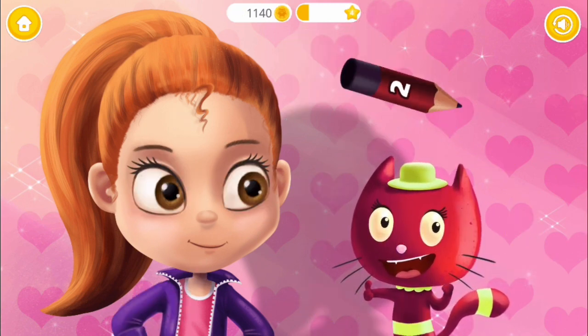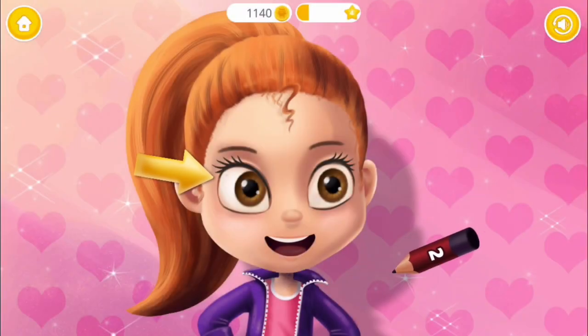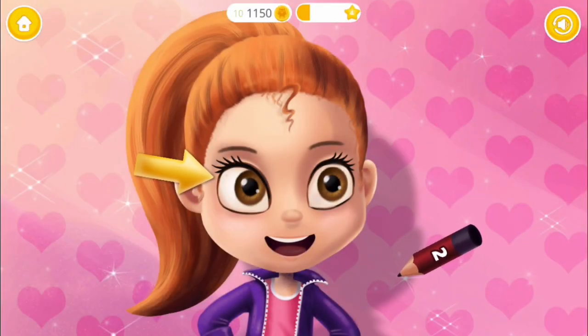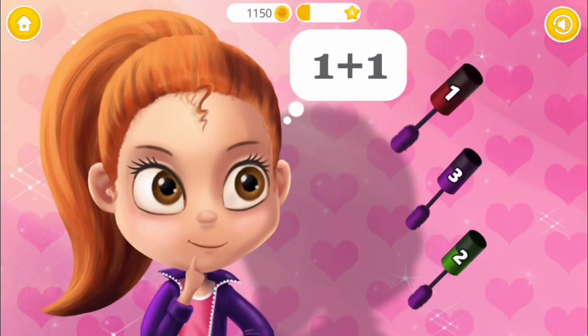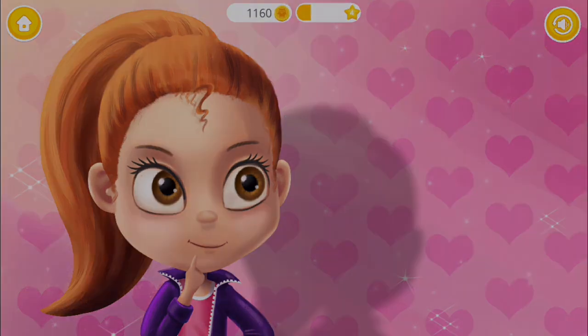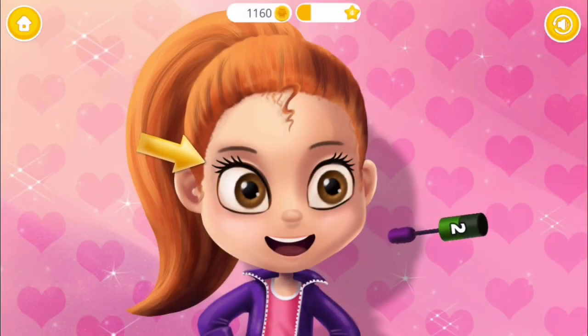Excellent! Now apply the eyeliner, please. One plus one equals two. Apply mascara, please.